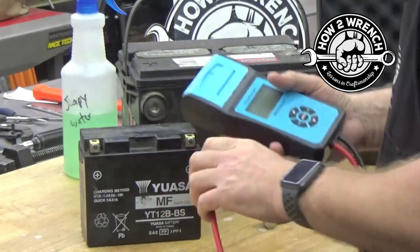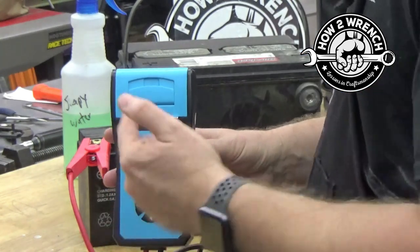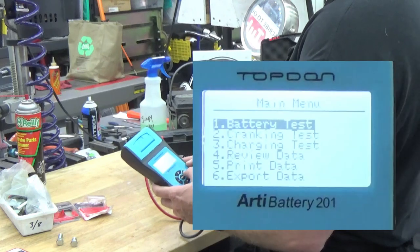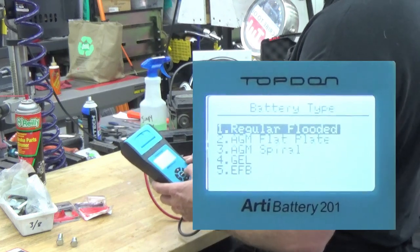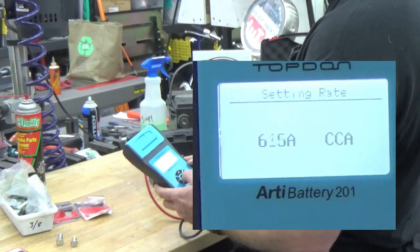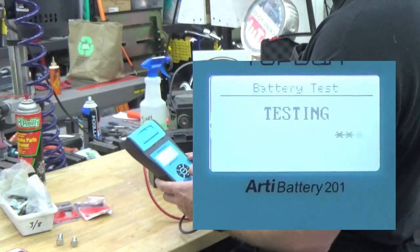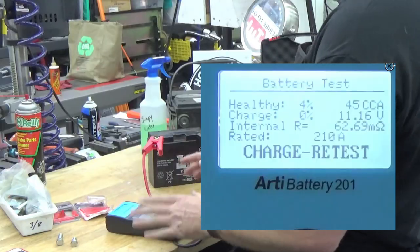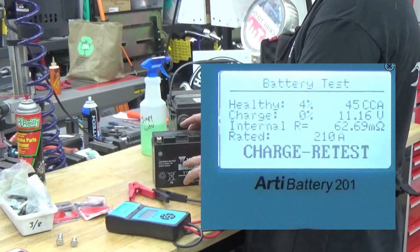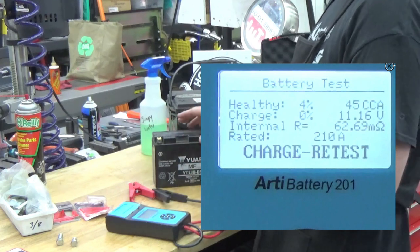Pretty simple hookup, as you've seen from our other tests here, but we need a really good connection. Once we do that, it's going to fire up right away and say it's ready to test. We hit OK — battery test, it's maintenance-free, hit OK. Cold cranking amps, OK. Testing it — it's no good. It failed. My recommendation is to try and charge the battery to see if it will recover and retest it. This has failed both times, so this battery is bad.